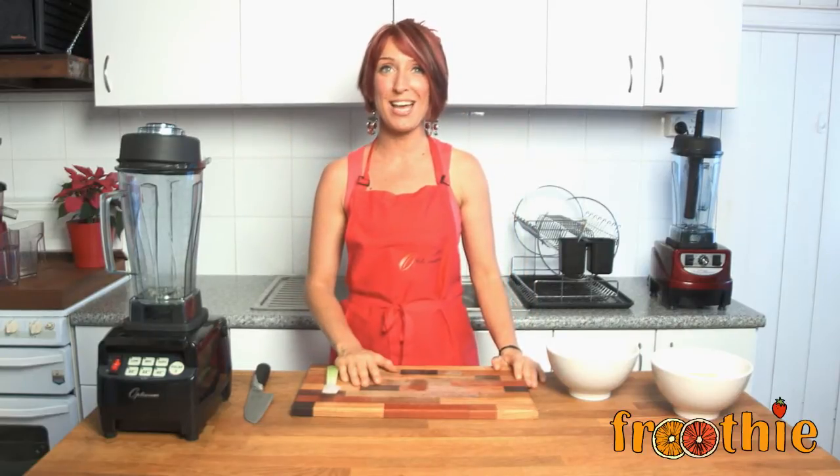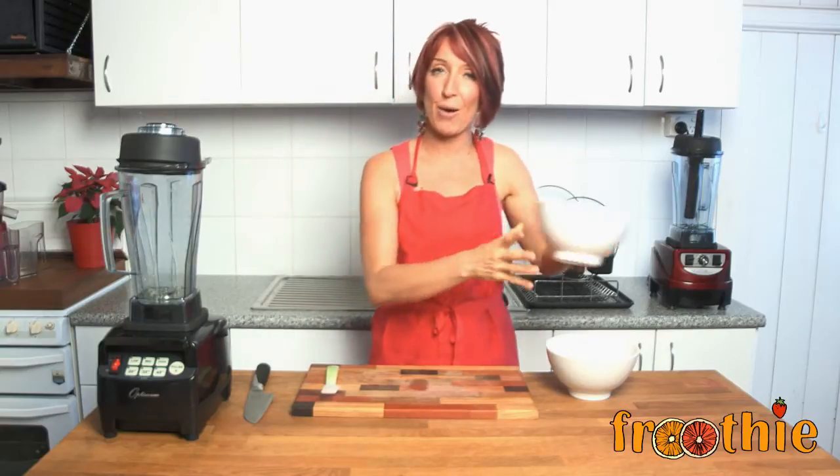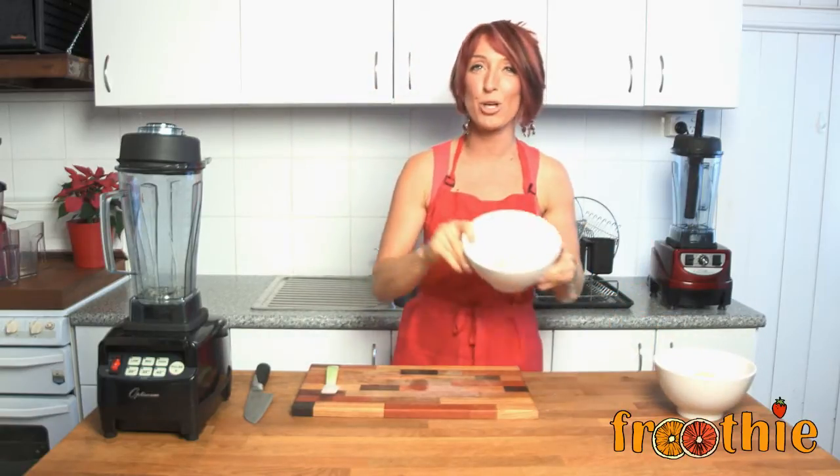Hi and welcome to Getting Into Raw Cooking with Zane. In an earlier episode we made a really quick and easy almond flour just using almonds. This time we're going to make oat flour.